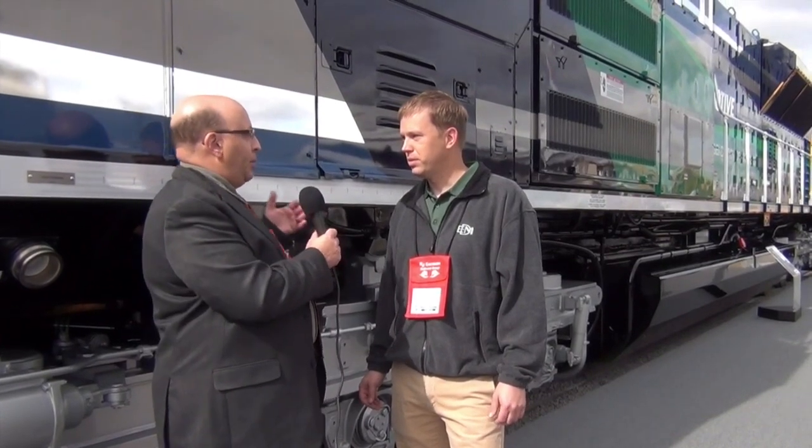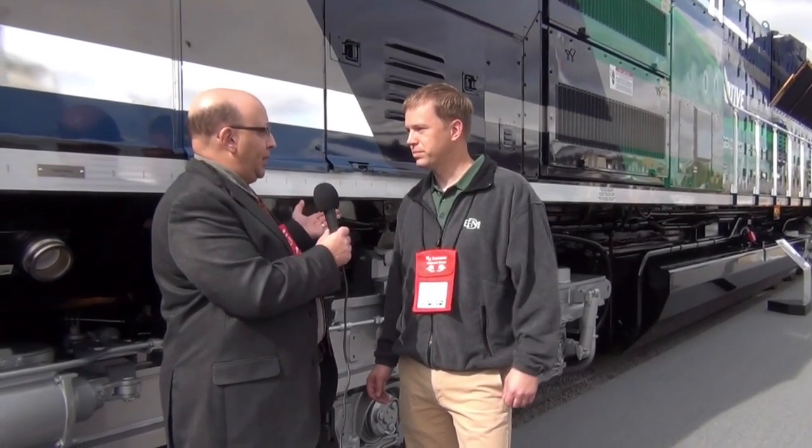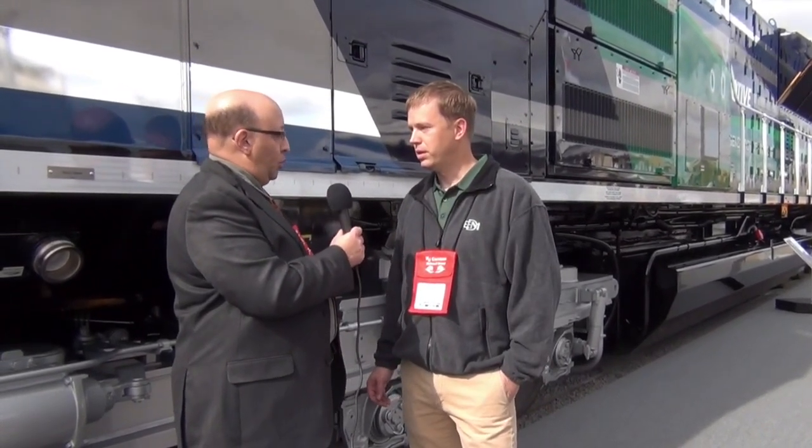The power plant is an EMD-1010 — that's new. It's our own internal design, a 1010 engine that produces 4,600 brake horsepower and 4,400 traction horsepower.